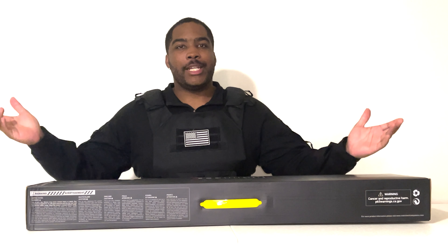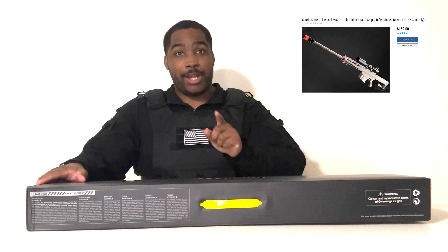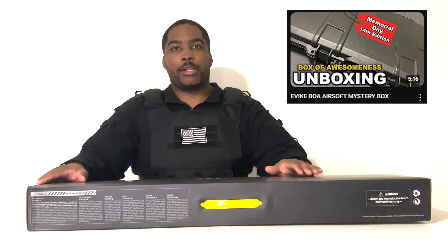What's up everybody, it's Zero here with another video. Today I'm going to be unboxing this Bear 50 Cal. If you guys have not seen that box of awesomeness, go check it out real quick. But that's where this box came from and I decided to make a separate video.